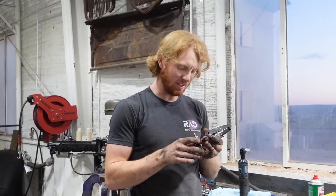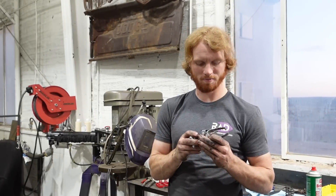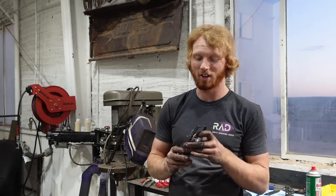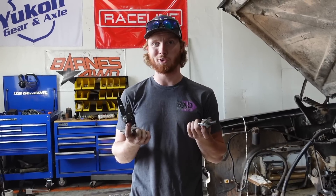This did not last long. I've only removed 20 springs with this and it's already broken. This is the tool everyone recommended to begin with — I never could twist it with my fingers, not even close. Well, I guess we're done for the night because this doesn't work. I'm not very happy with this tool.